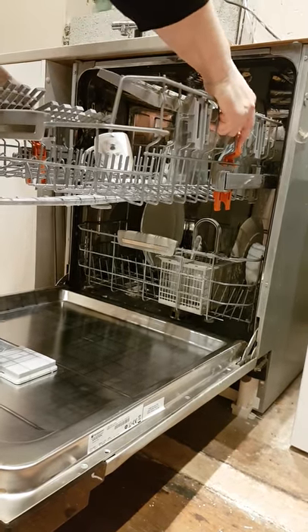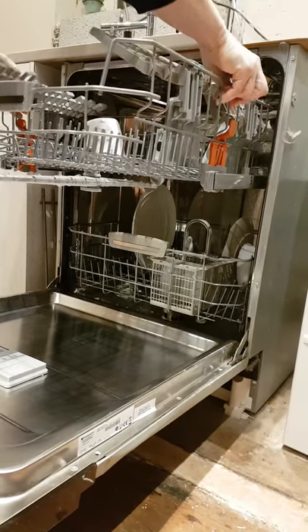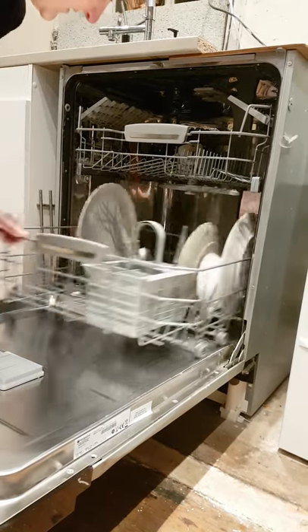Anyway, press them in, lift it up, release them. As easy as that, and it literally spins round.